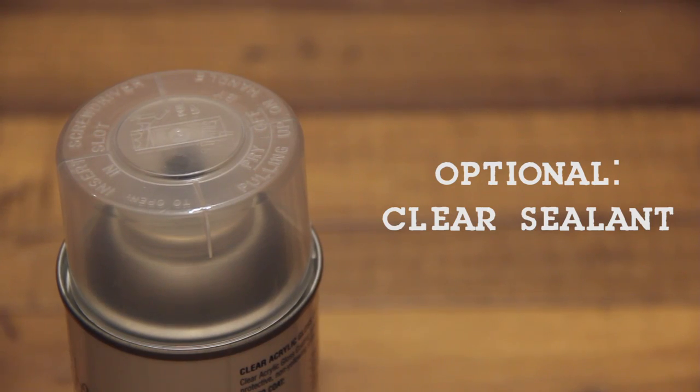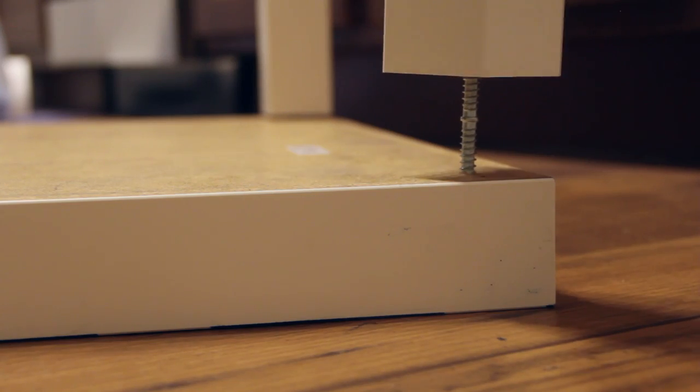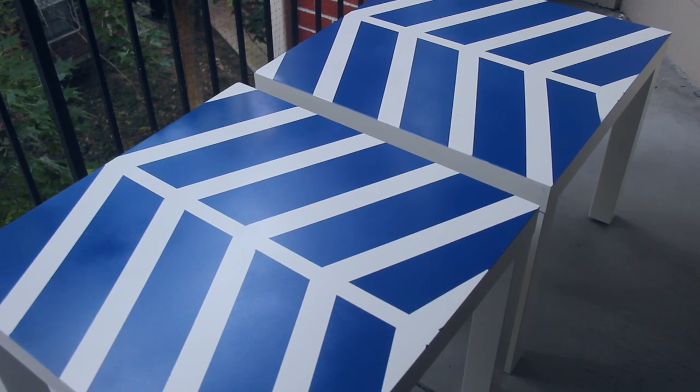An optional step is to add a clear sealant to make the table waterproof. Since I'm putting my table outside, this is a necessary step, but you can choose based on what your project is meant for. Now I'm going to reassemble my table and I'm all done.